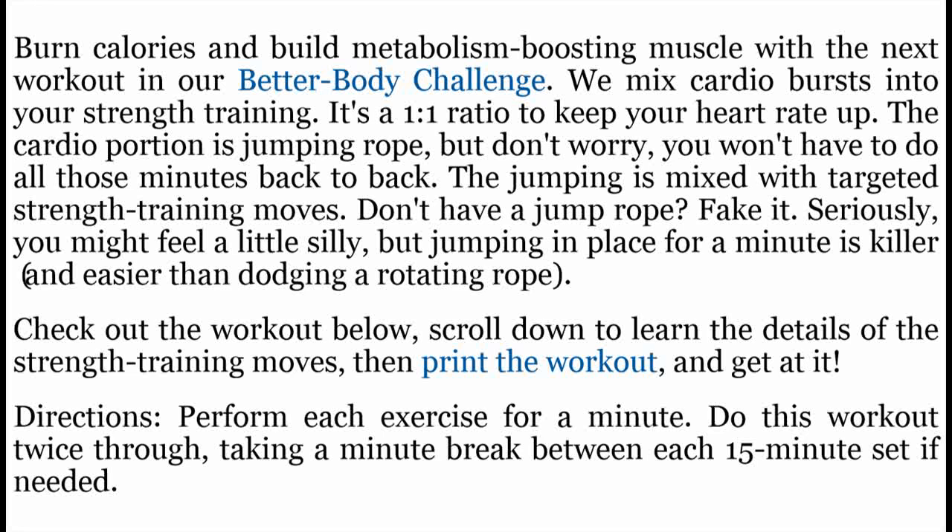Directions: Perform each exercise for a minute. Do this workout twice through, taking a minute break between each 15-minute round if needed.